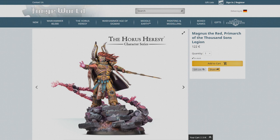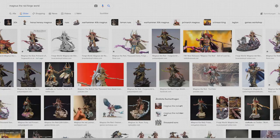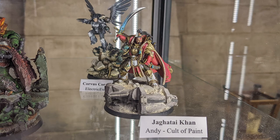Before I start a new painting project, I first do as much research as possible to get the brainstorming going. In the case of Magnus, I naturally first looked at the studio paint job on the Forge World website. Then I googled further and found quite a few beautifully painted Magnuses — for example, this flawless masterpiece by the brilliant Andy Wardle, who was also invited to the event. Looking at all the fantastic paint jobs was quite overwhelming, so I realized I had to stay true to my own painting style: bold colors, true metallic metals and classic painting techniques.